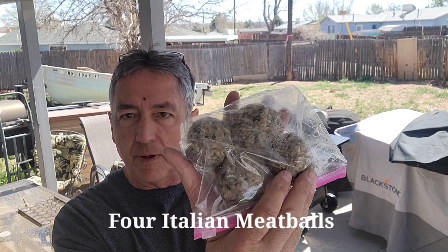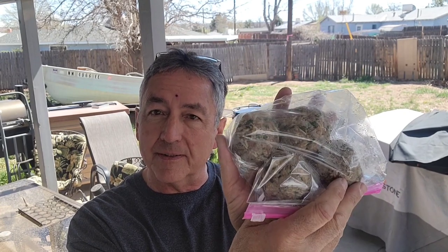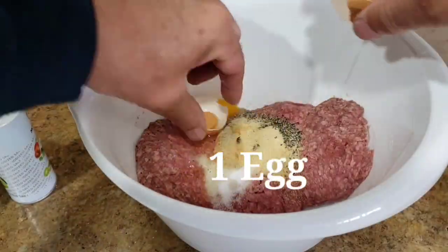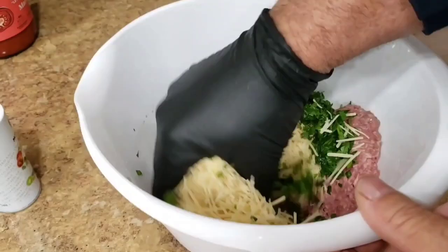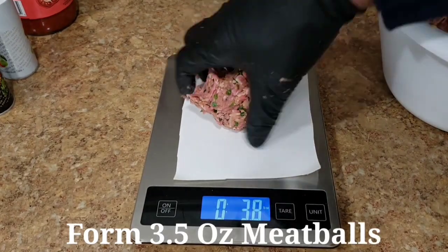The other day I did my smashed meatball sandwiches, so I have four meatballs left and I'm going to smoke them. Here's the meatball recipe: one pound of 80/20 ground beef, teaspoon of salt, teaspoon of black pepper, teaspoon of granulated garlic, one egg, three-quarter cup of panko bread crumbs, three-quarter cup of shredded parmesan cheese, and a quarter cup of finely chopped Italian parsley. Mix it well and form into three-and-a-half-ounce meatballs.